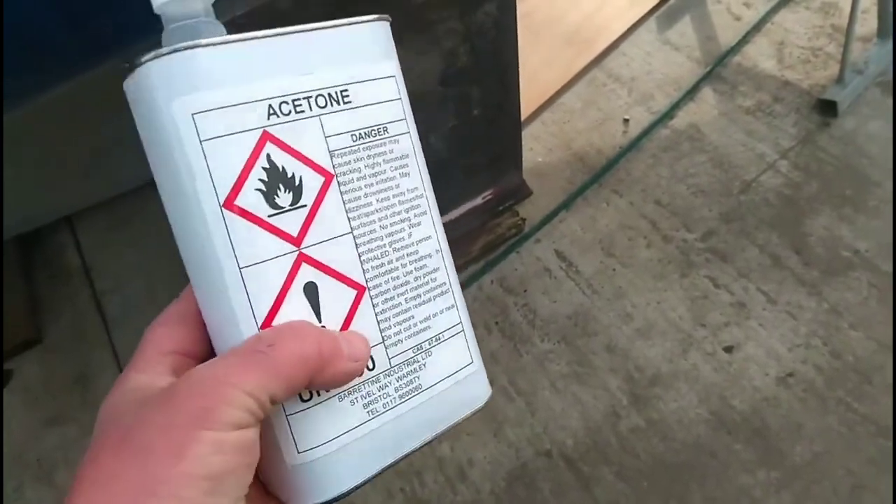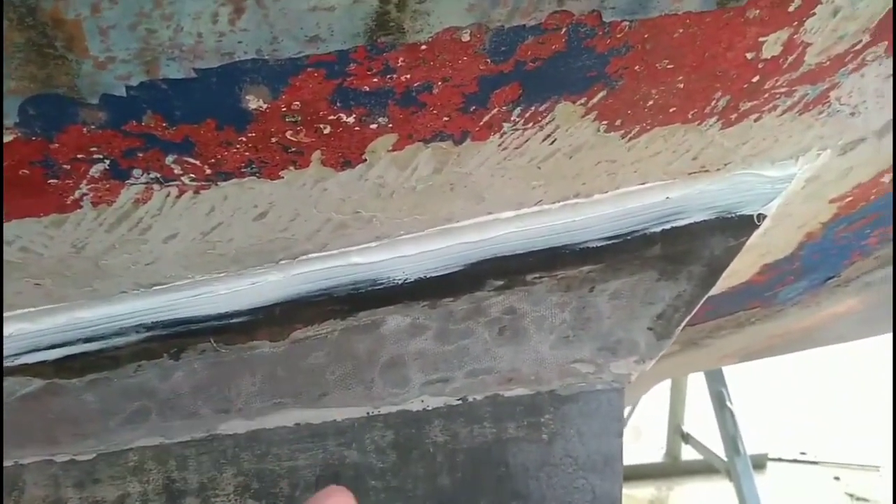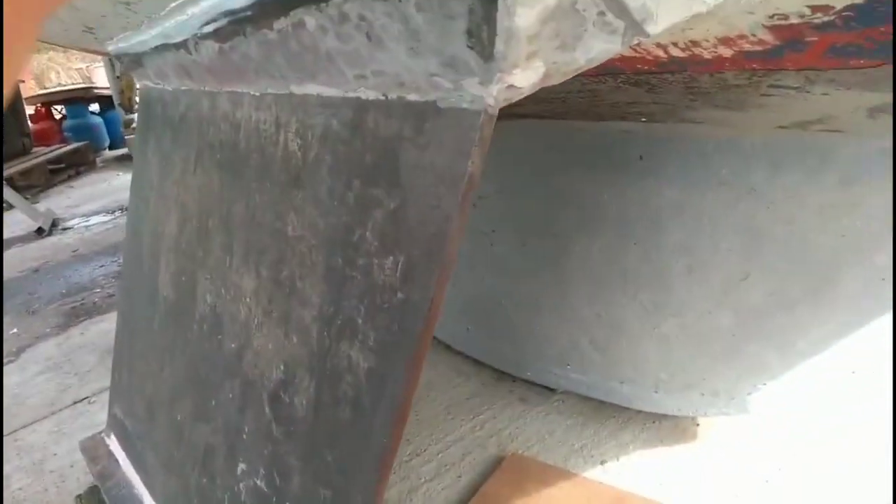The next stage was to clean everything up with acetone — very important. I also decided to put some underwater sealant around the top where the bilge keel attaches to the hull. I've never actually had any leaking issues with this but it seemed an ideal opportunity to do it. All the metal on this side is now ready for epoxy. However, the other side is so difficult to work with it's turning out to be quite a nightmare, but it has to be done and treated exactly the same as the other side.